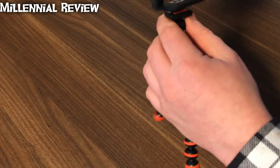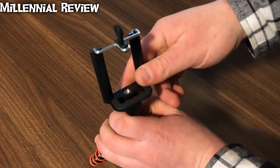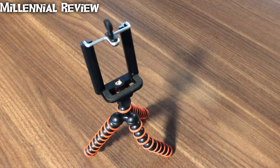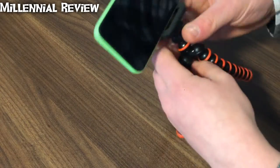Go ahead and screw that on. You're going to be able to position this however you like — the cell phone slides right into place.